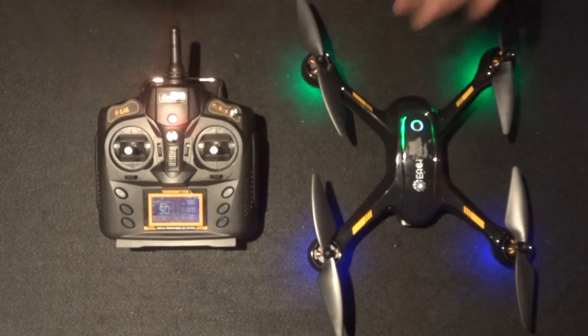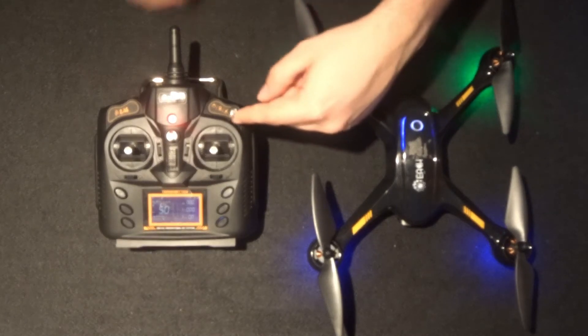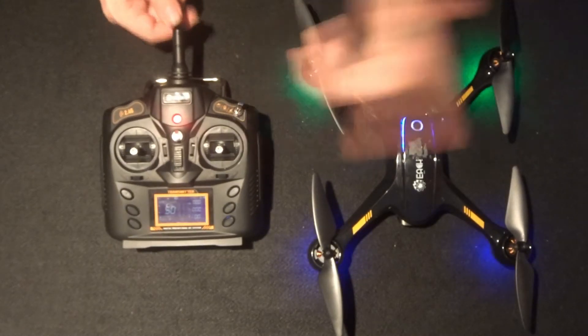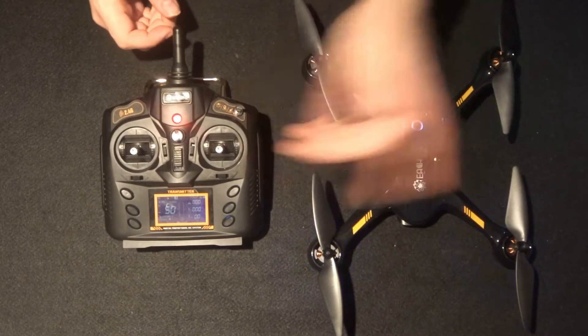On your transmitter up here, as we looked in the unboxing, we have three modes. Return to home is at the bottom, GPS mode is in the middle, and indoor altitude hold mode is at the top.